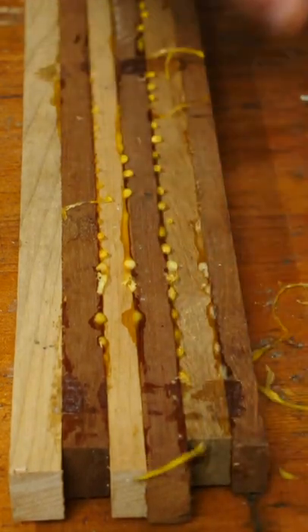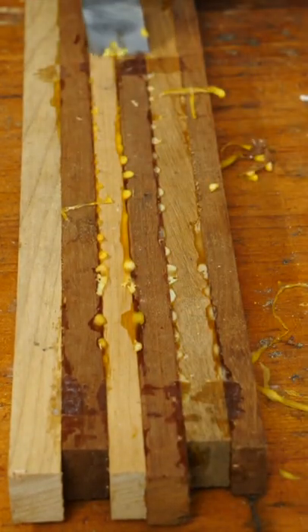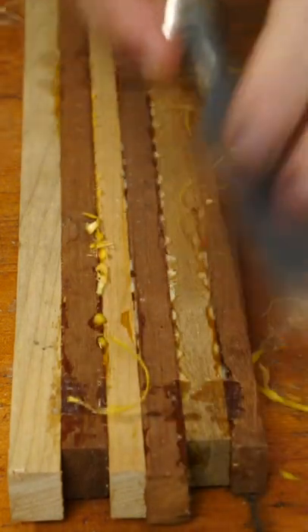There are so many ways to clean up glue squeeze-out. Usually my favorite way is to take a chisel and enjoy removal of not fully cured glue this way.